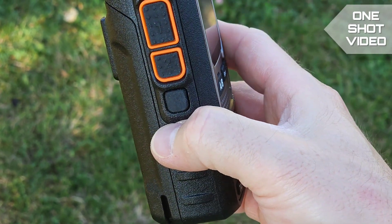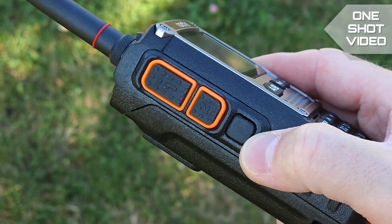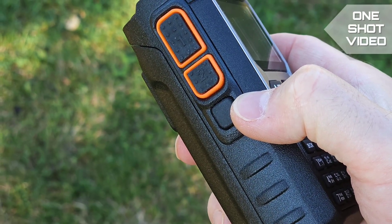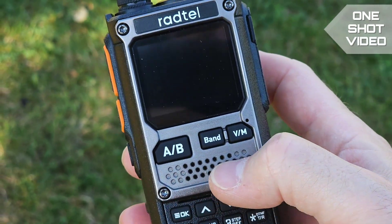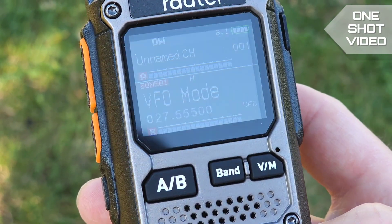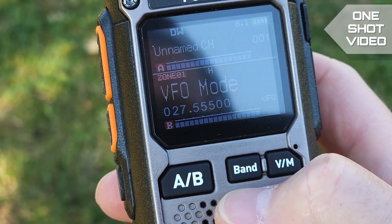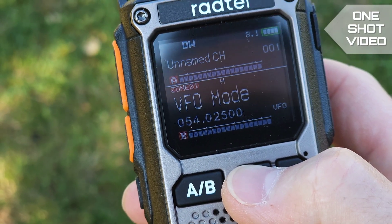You can't charge it in an upright position. The radio has two PTT buttons on the side. Button number two and button number three are programmable buttons. The radio has two VFOs and you can switch between memory mode and VFO mode.